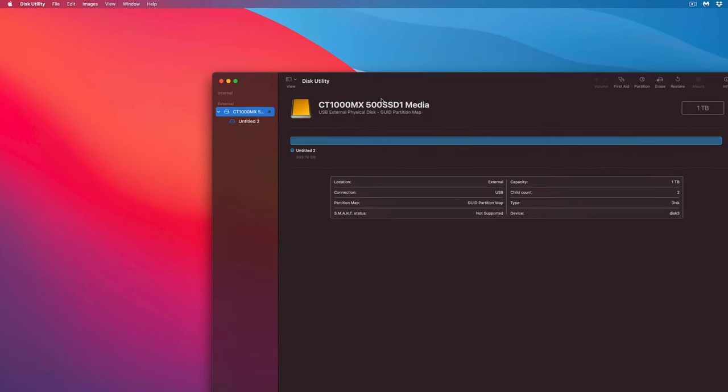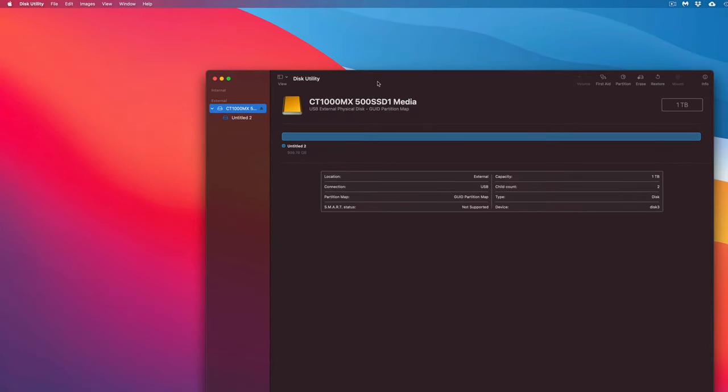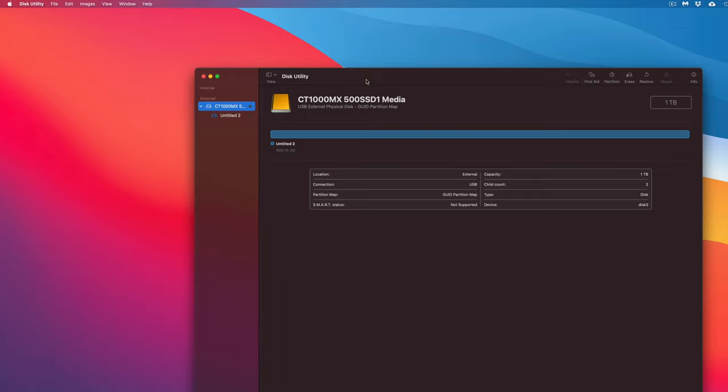Just think of your external hard drive or SSD like a USB stick — you can drag and drop stuff into it. You can also set up Time Machine to back up your entire Mac, which is already built into your Mac, so take advantage of that instead of installing any third-party software.